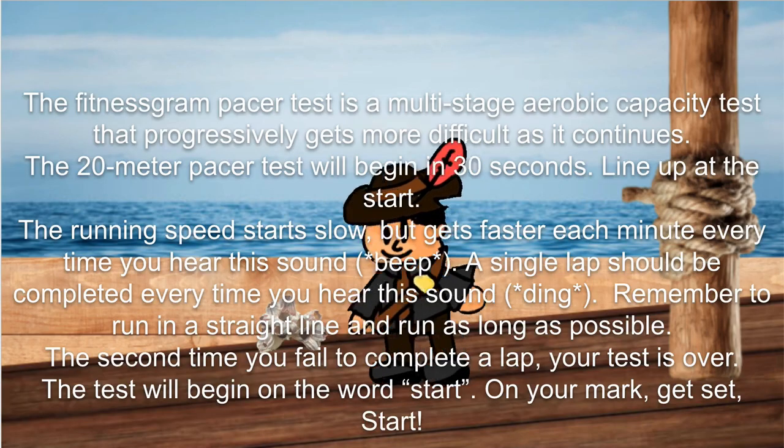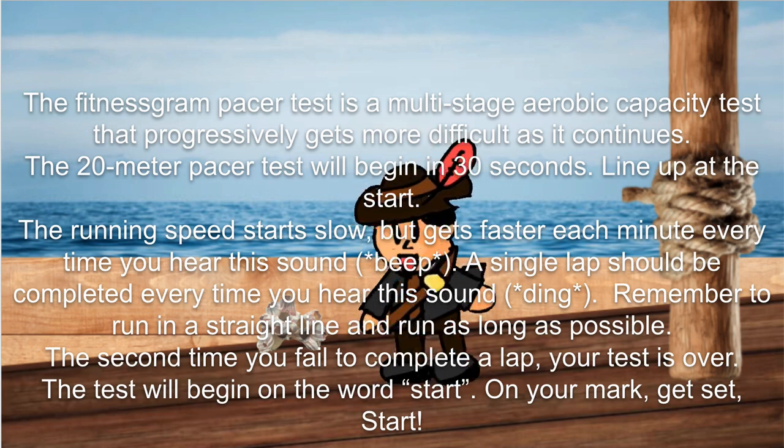The FitnessGram Pacer Test is a multi-stage aerobic capacity test that progressively gets more difficult as it continues. The 20-meter pacer test will begin in 30 seconds. Line up at the start. The running speed starts slow but gets faster each minute you hear this sound.